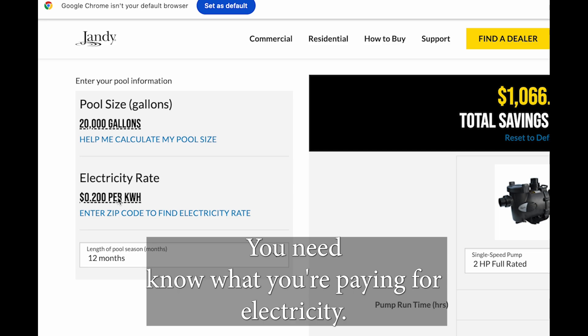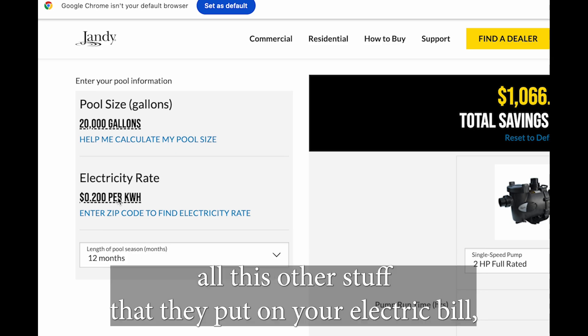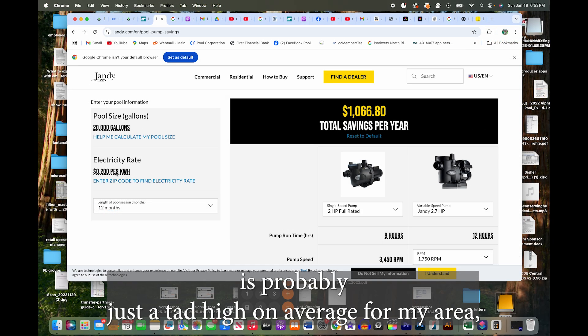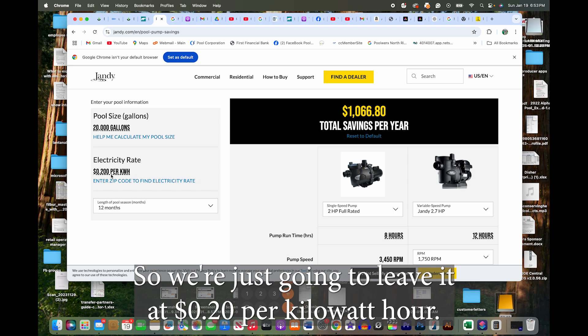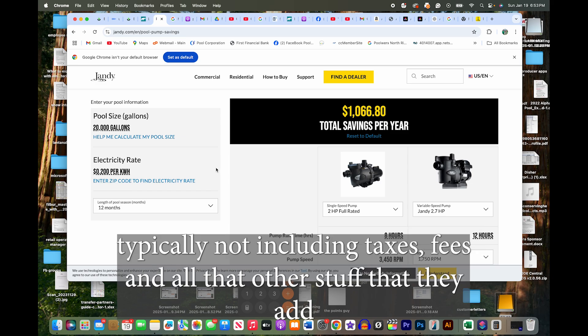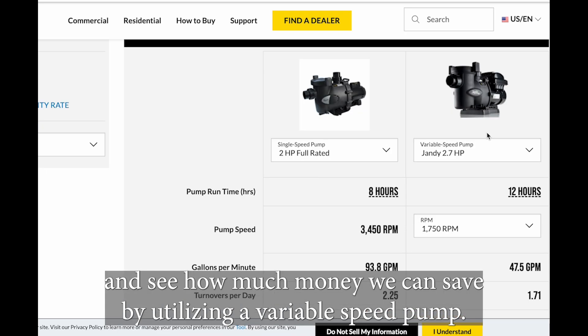The electricity rate - you need to put that in and know what you're paying for electricity. The price you put in here needs to include taxes, delivery fees, and all the other stuff on your electric bill, not just what they're charging you per kilowatt hour. Twenty cents per kilowatt hour is probably just a tad high on average for my area, but it's also going to be much lower than some people are paying in other areas, so we're going to leave it at 20 cents per kilowatt hour. You can put in your zip code for a rate, but that rate typically doesn't include taxes and fees.